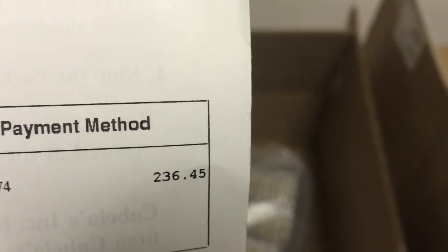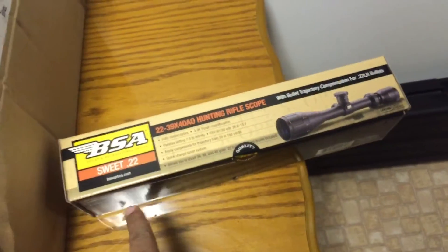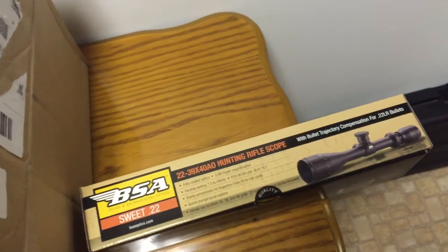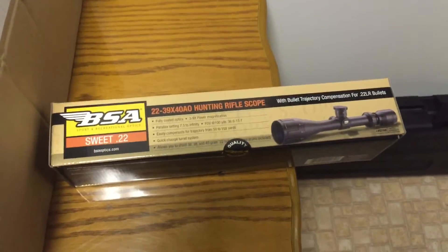The total was $236.45 for a thousand rounds of the Hornady 17 HMR from Cabela's at $10.95 a box. Then another sweet 22 scope — another BSA Sweet Series scope, the Sweet 22 — and we'll put this on a Beretta ARX 160. It was $39.99 with free shipping.